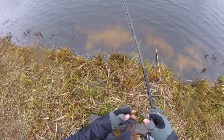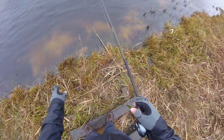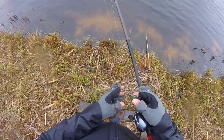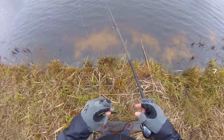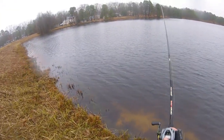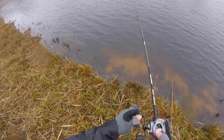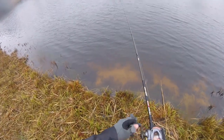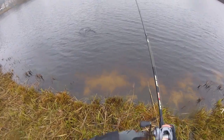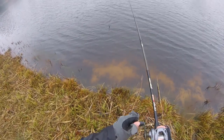There are some beds in the sand — look at this, a couple beds here. Pretty interesting. Wonder what they are — maybe crappie. It's in my eyes. I need a different bait, this is not working.